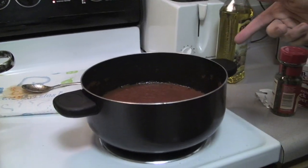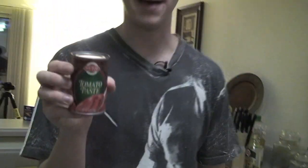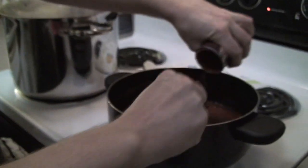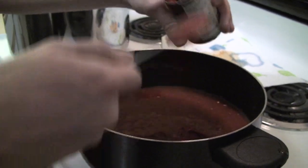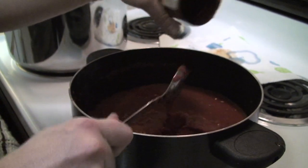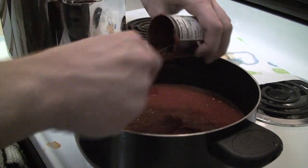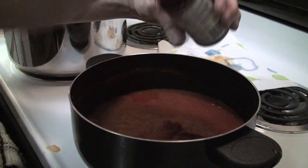So now that the sauce is starting to boil, you're going to want to add your tomato paste. Doesn't matter what kind, just needs to be paste. And you dump that into your sauce. The paste is to add thickness and texture to the spaghetti sauce — without it, it makes it real runny. So the paste is probably the most important ingredient for your finished product.